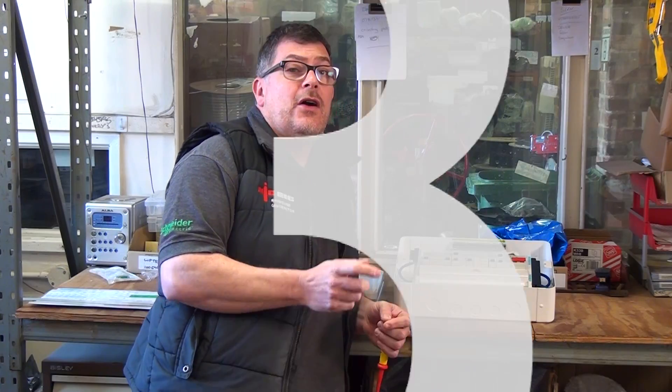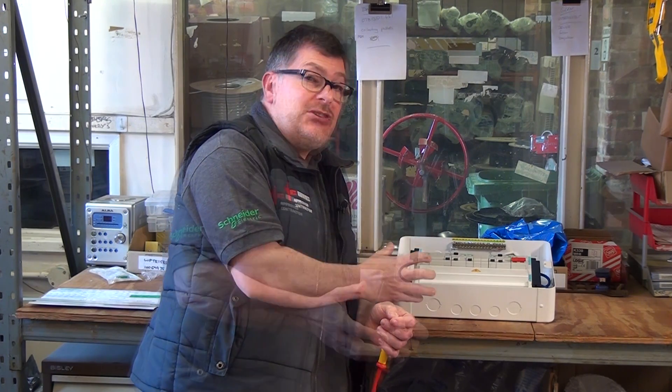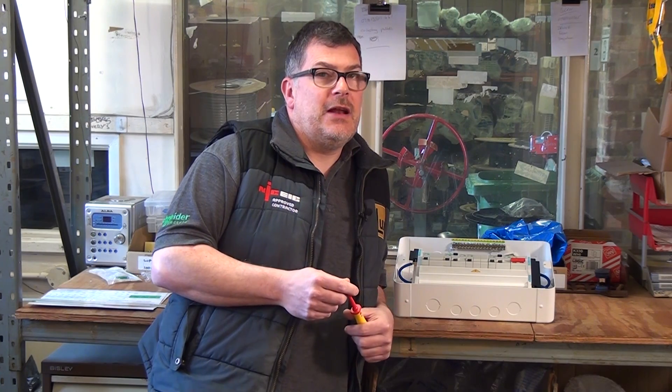The third thing to consider with these consumer units is the manufacturer. We've already established that this is the heart of the installation. In larger projects, it's really good to have continuity from the three-phase down to a single-phase distribution point. Therefore I always tend to go for a well-known manufacturer — I know R&D has been developed into the product and I get technical support if needed. If I use an unbranded or unknown product, I don't think there's so much of that available.